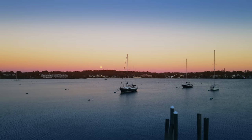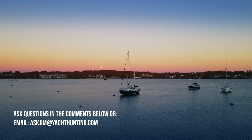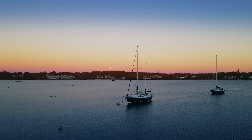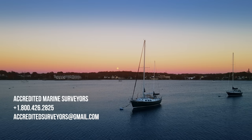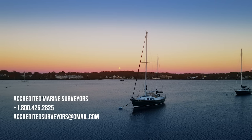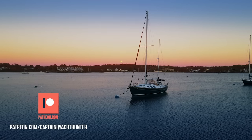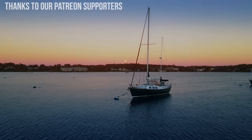If you have questions you'd like to ask Jim, feel free to drop a comment below the video or shoot us an email at askjim@yachthunting.com. If you're serious about needing a survey, feel free to reach out to Jim at Accredited Marine Surveyors — his information is listed here and also below the video. Thanks again to our Patreon sponsors for all of your support; without your help this production really wouldn't be possible.